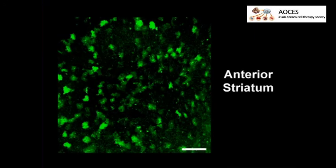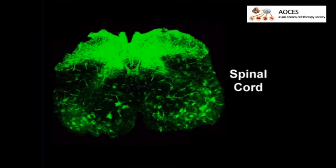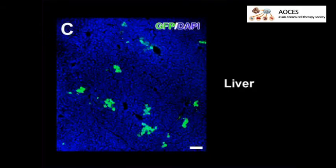Following neonate intravenous injection of AAV9 encoding a GFP transgene, expression is seen throughout the brain including the anterior striatum, as well as the pons and cerebellum. GFP expression is also detected in the spinal cord and is seen in both spinal motor neurons and dorsal root ganglia neurons.